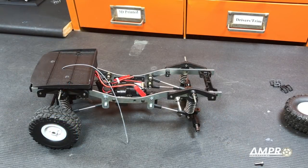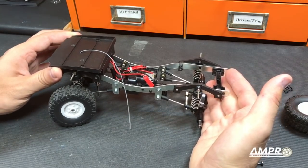Hey everyone, welcome to another episode of Ampro Engineering. I wanted to continue working on my WPL car here.